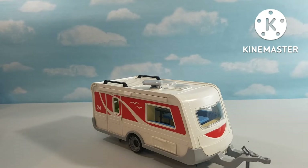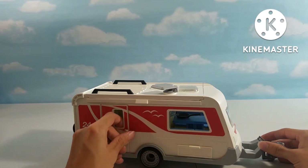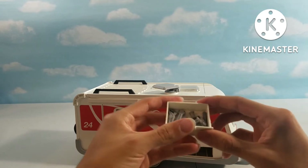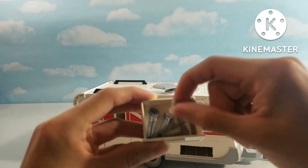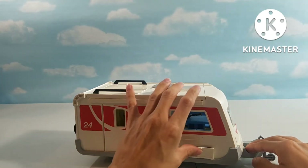Here we have the Family Caravan 5434. This is a trailer that you can connect to any car you have. Right here you have some birds on the side. We have a door that can open, and here we have a compartment that can fit some tools inside, just in case your van breaks down. It has various tools — saw, wrenches, hammer, and just a bunch of different tools.